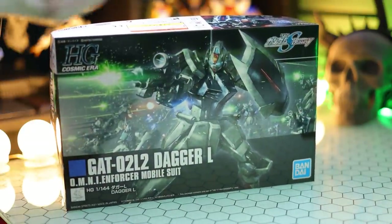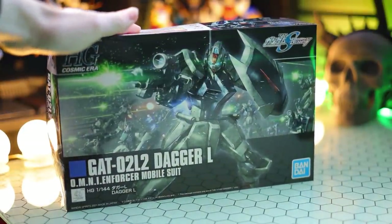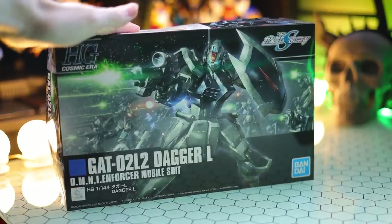Hey, what is up everyone? Welcome back to another video. Today I'm taking a look at the Dagger L from Gundam Seed Destiny.